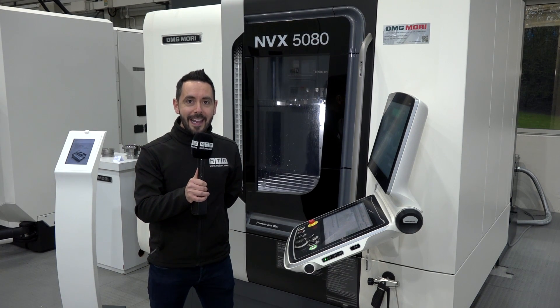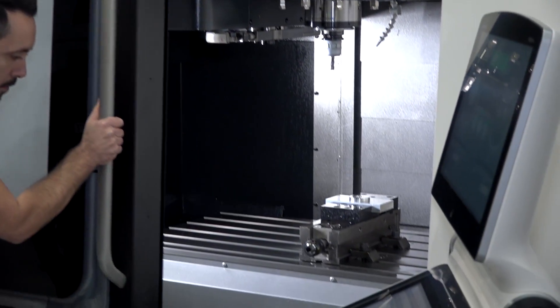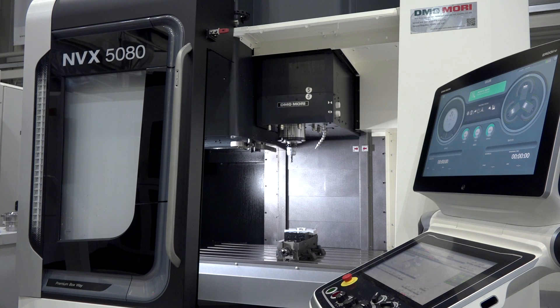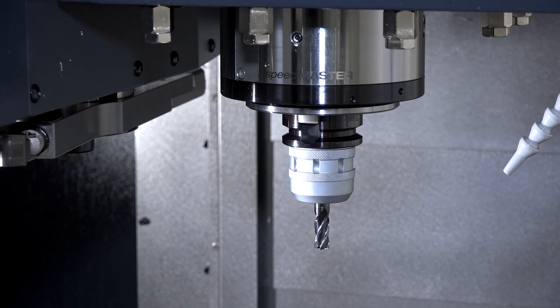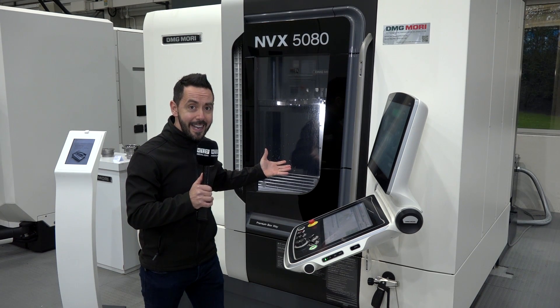Why would you look to buy an MVX 3-axis machine from DMG Mori? I can tell you that with this machine you will get exceptional accuracy. The rigidity will contribute to excellent surface finish of your components, and this machine is suitable for any industry.